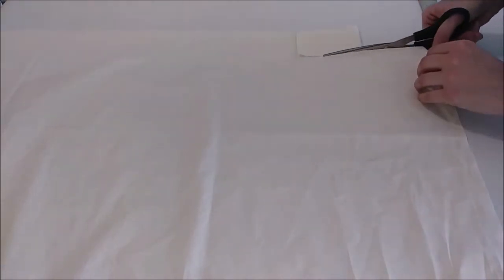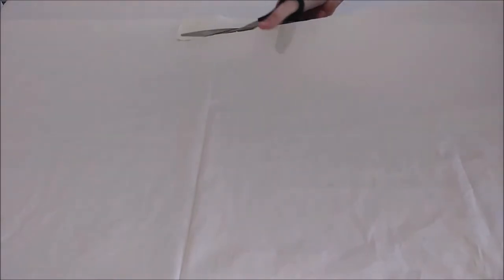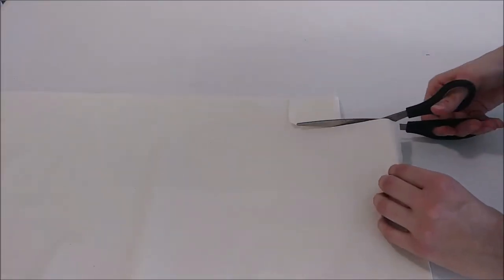Spread out your fabric onto a flat surface. I measure my bandages out to be approximately two and a half inches wide. Once measured, cut the full length of the fabric. Once you cut off the long strip, you have your first bandage. Repeat until you have as many bandages as you want.